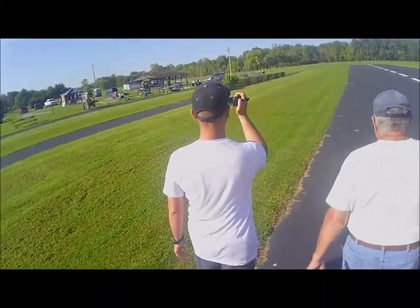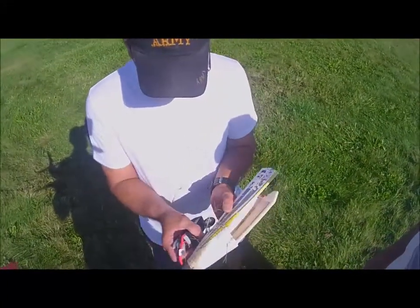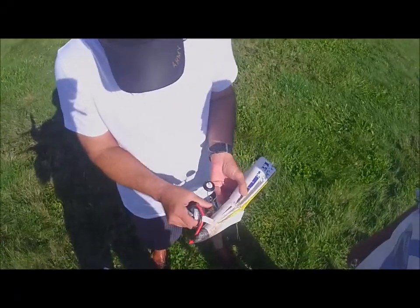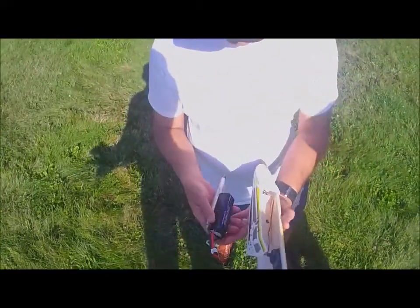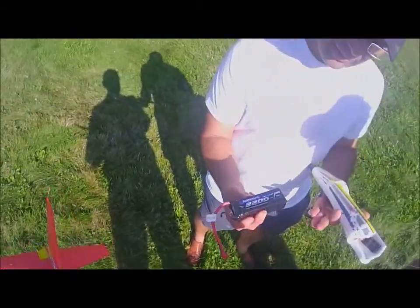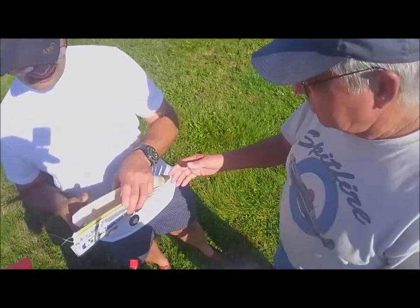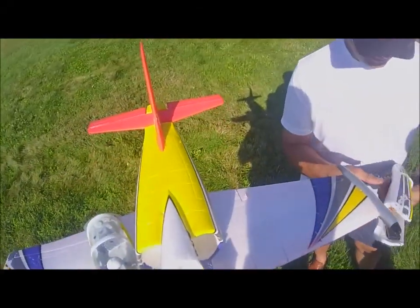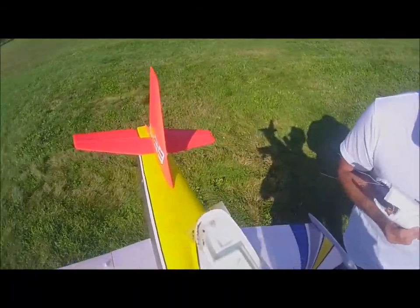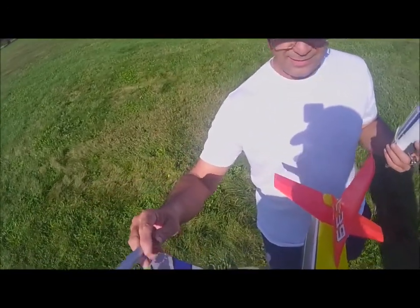That's the end of a $78 airplane. Nose was reinforced but the first part didn't make it. Battery looks okay — absorbed a lot of the impact. Plan is to take it home, fix it, get it flying again. Need to put a little more elevator in and less elevon. One part is missing — need to find it.